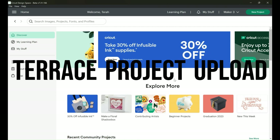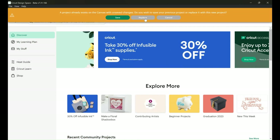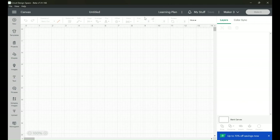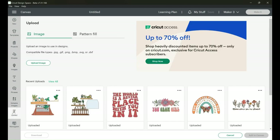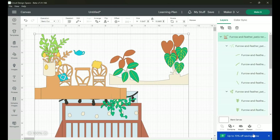Here we are in Cricut Design Space. We're going to click New Project. If you uploaded your file as described, just click Upload, select that image, and click Add to Canvas. Stay tuned because there are a couple of alterations we need to make before we click Make It. The first thing you're going to want to do is click on Group in the upper right-hand corner of your screen so that every little piece cuts out separately.